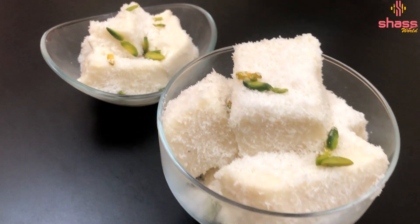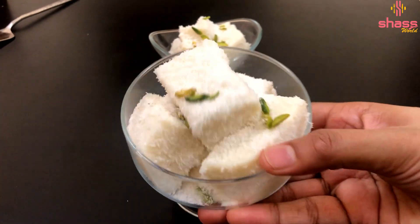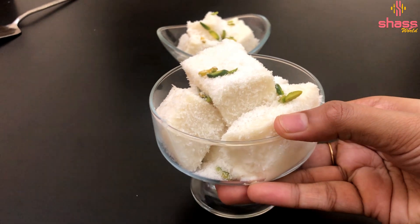Hi all! Welcome to Sha's World! Let's get started with China Grasso Gelatin. Let's prepare this recipe.